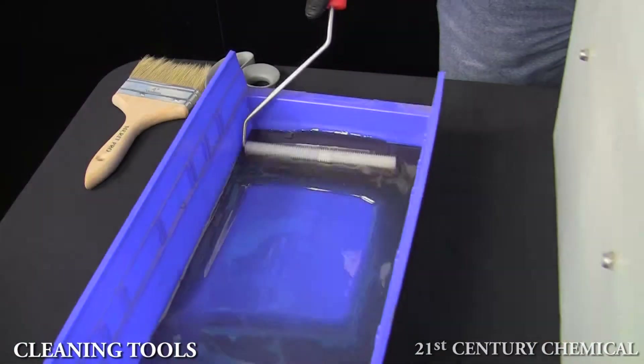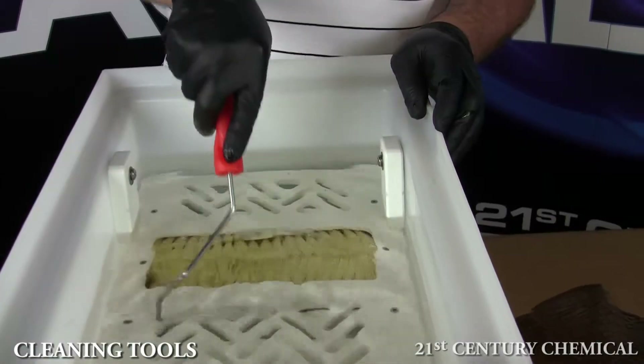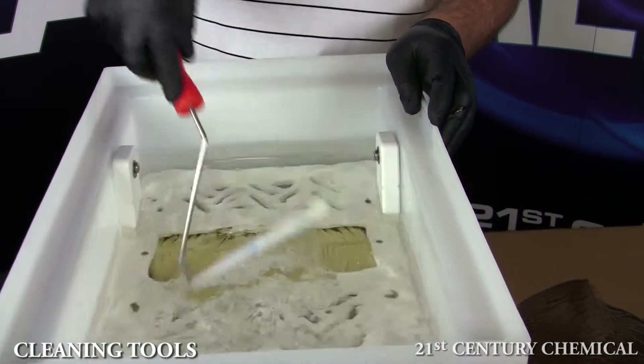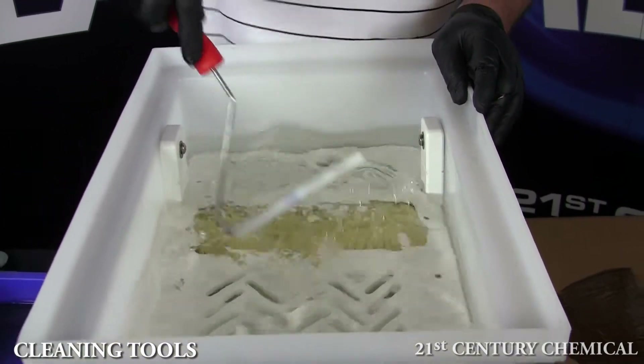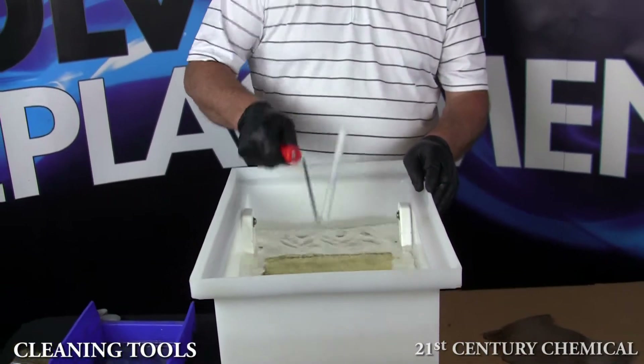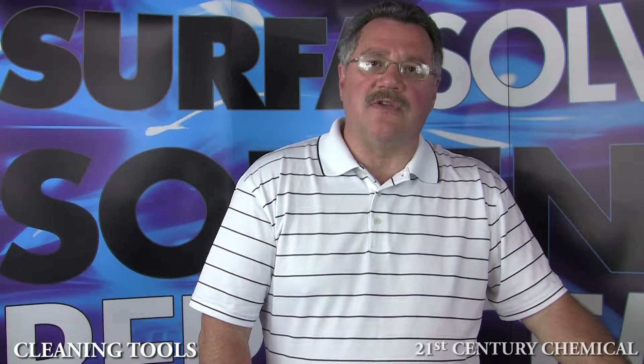Now we will demonstrate again. We take a fully saturated roller, quickly run it across the grid plate, through the brushes if necessary, and then shake off the excess resin into the workstation. Your roller is now ready to laminate with, and not sticky like you'll get with acetone.